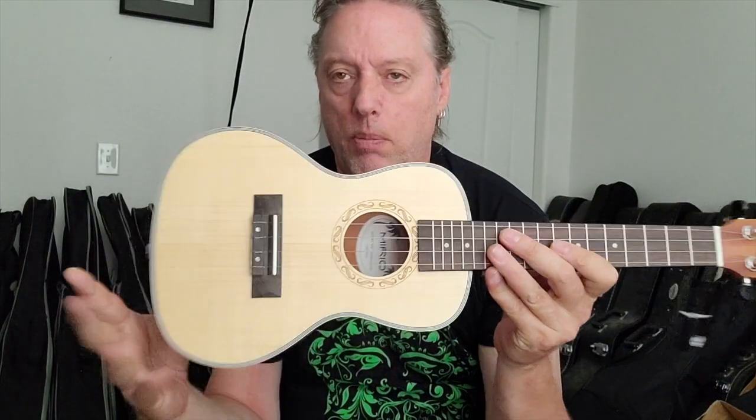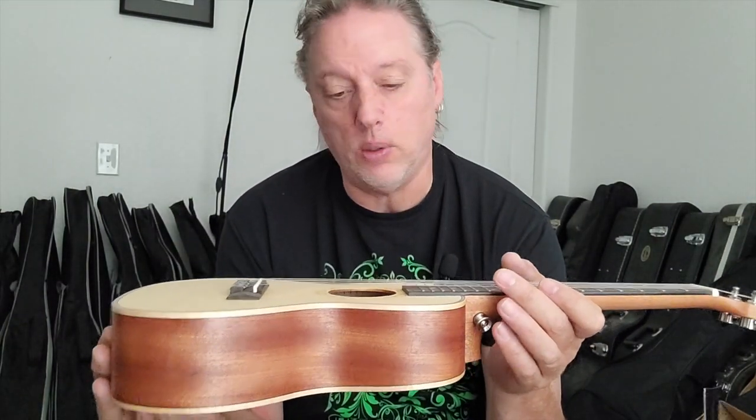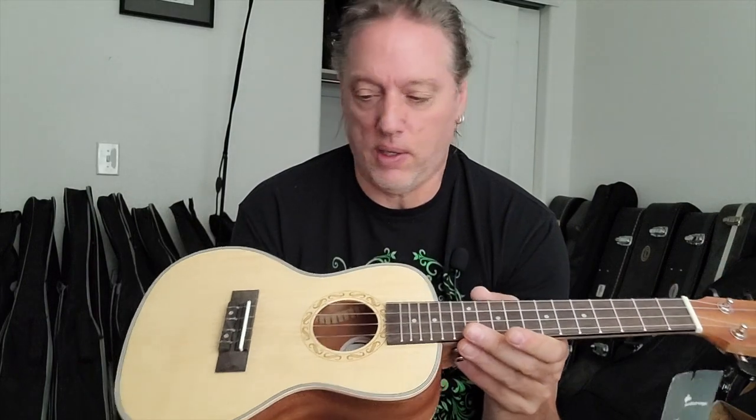I've heard there are fake Aquila strings floating around, but these are pretty decent. It's got a nice bright tone but also a pleasing mellow side to the tone as well, probably because of the softer wood - the spruce top. I always find that spruce top ukuleles are slightly warmer than hardwood tops like koa or mahogany. Mahogany tends to differ because there are different kinds with different tonal qualities, but this is a nice sounding, pleasant ukulele.